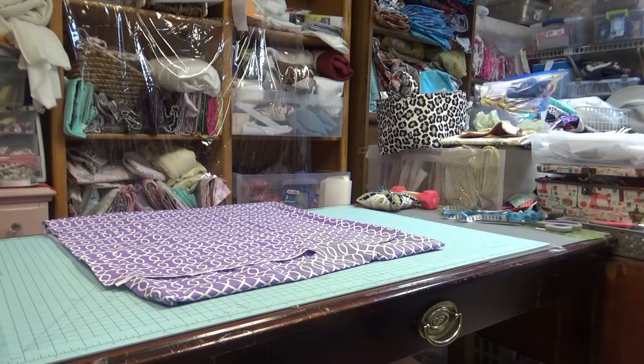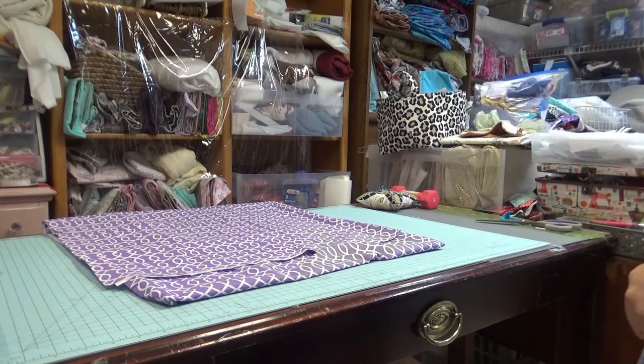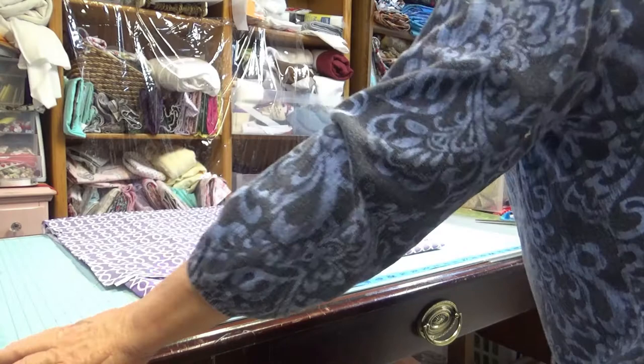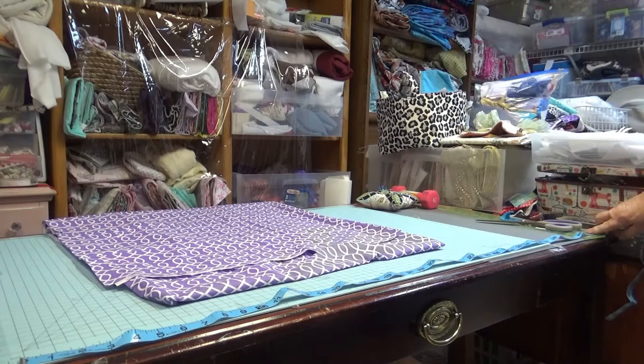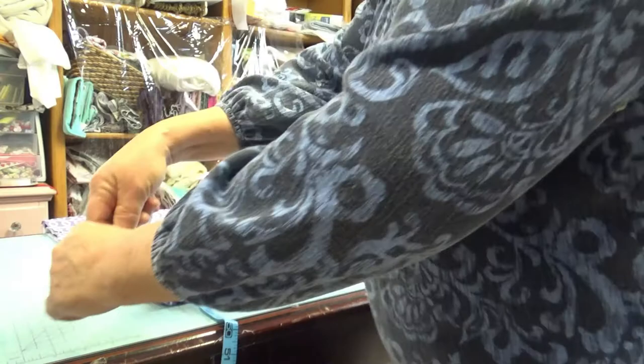Hello, sewing people and welcome to my channel, and cat people! Today I'm going to show you how to make your own cat show curtains. I'm going to go by the east coast standard, so if you have a different size you'll need to calculate differently. Most curtains on the east coast are approximately 44 inches long, by 22 inches deep, and another 22 inches high.